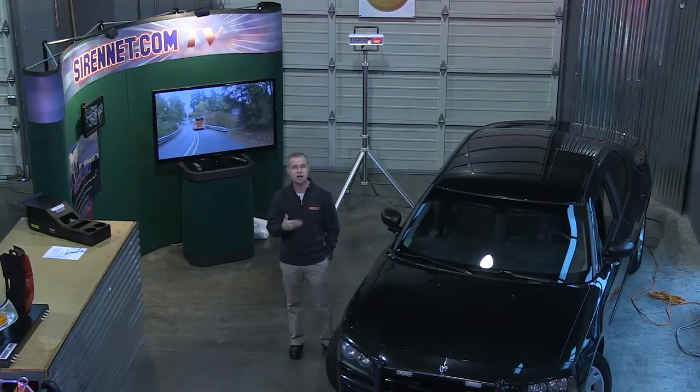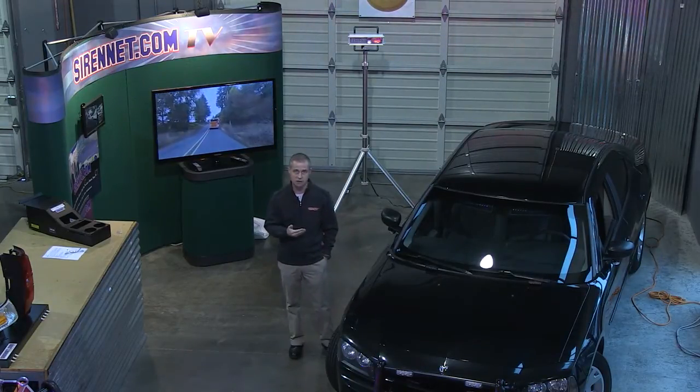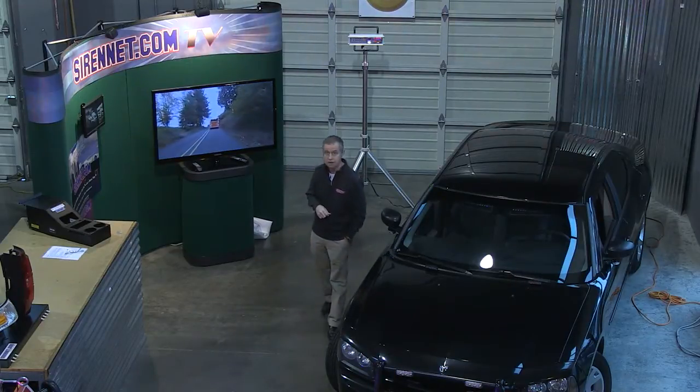This particular light head has a combination of both flood and spot. So let's go right now and check out the light so you can see what it looks like.